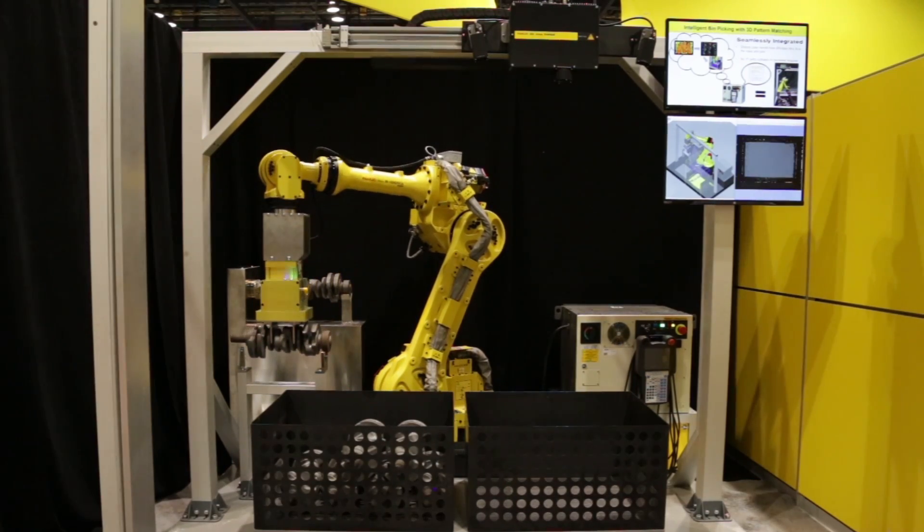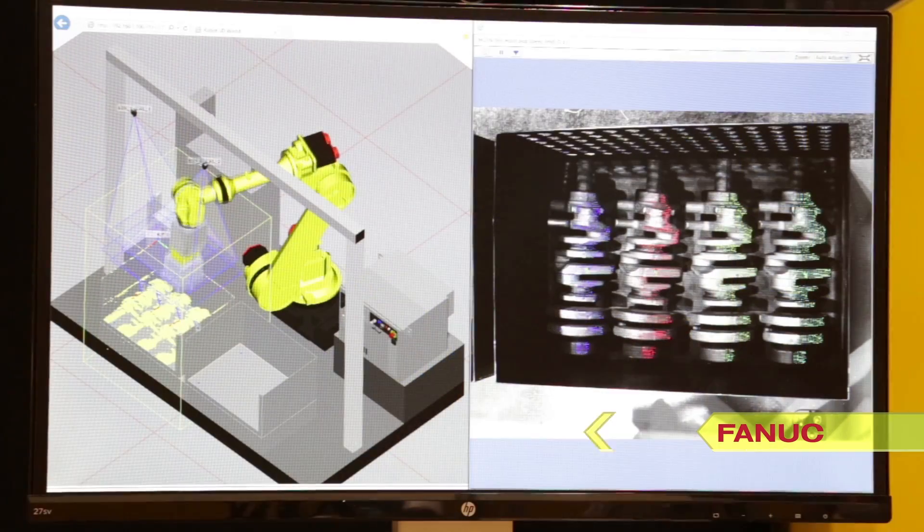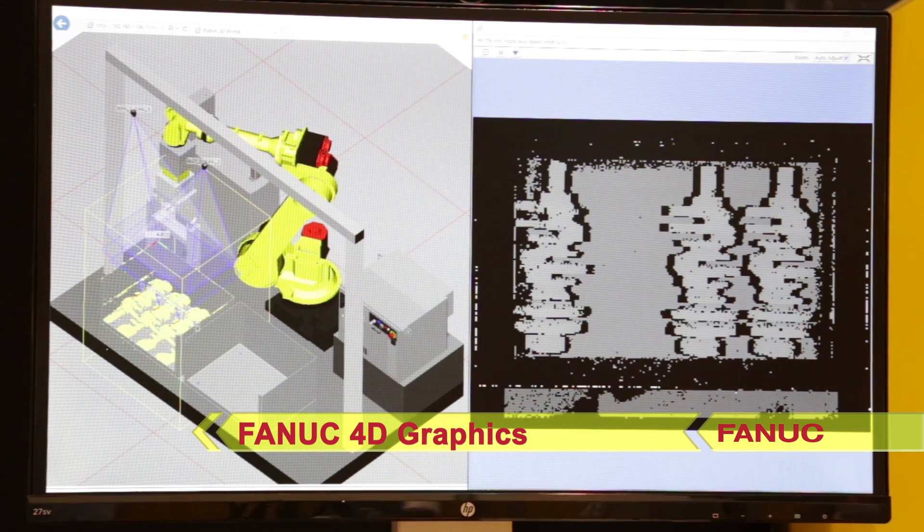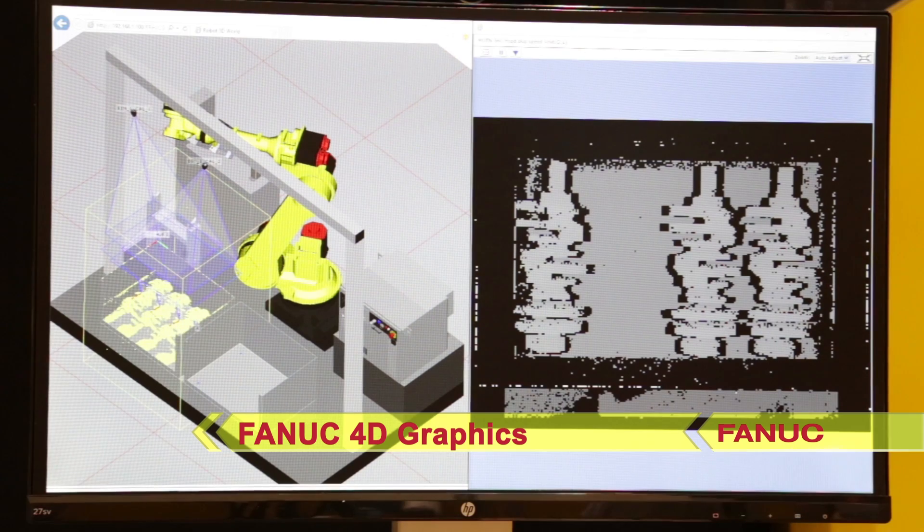This system also features FANUC 4D graphics on the robot's teach pendant, which is used to display interference avoidance settings in the virtual world, improving ease of use during setup and troubleshooting.